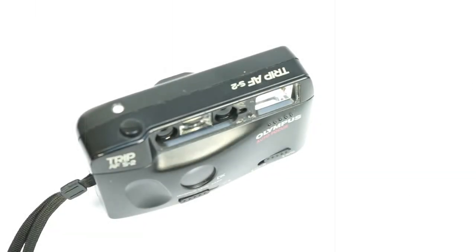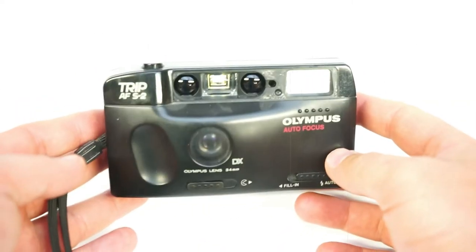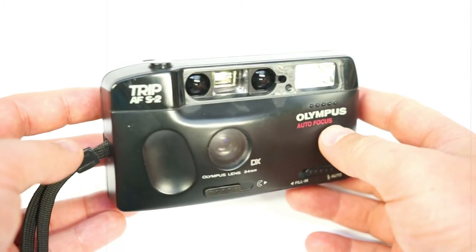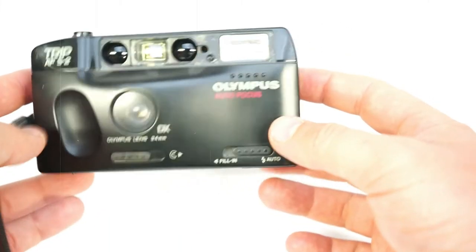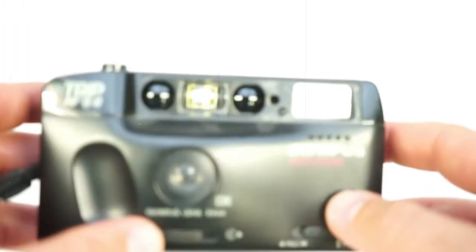Hi guys, welcome to the WoW Prize. As I promised in my previous video about the Olympus Trip, we will have a next one — the Trip AF-S2. So that's what we have here.